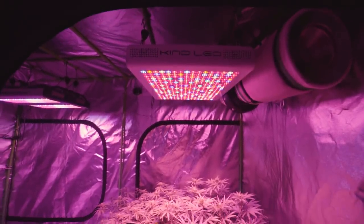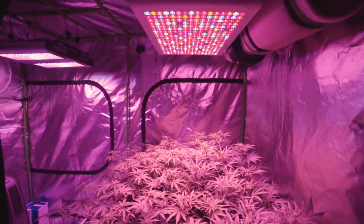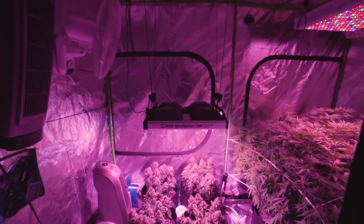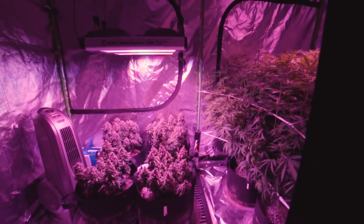What is up guys, From Seed to Stone here. In this episode we'll be following these Cheese and Jack cannabis plants through week number 11. This week I'll talk about how harvesting your plants at the correct time not only affects your quality but overall yields. Finally, the Cheese autos get chopped down and I get to install some new equipment into the tent.